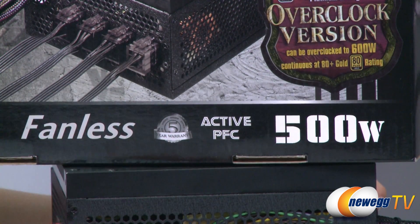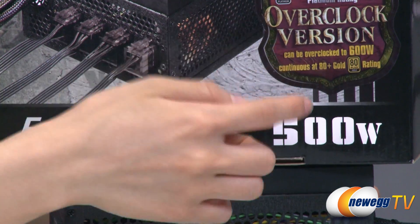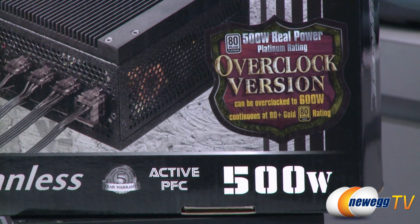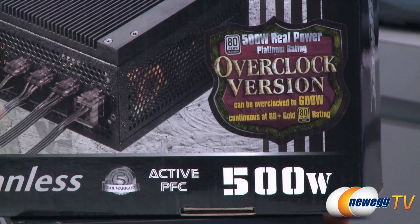A couple things to note: this comes with a five-year limited warranty and this is the overclock version, which means it can go up to 600 watt load — although the efficiency will drop a little bit, it still meets the 80 Plus Gold standard.